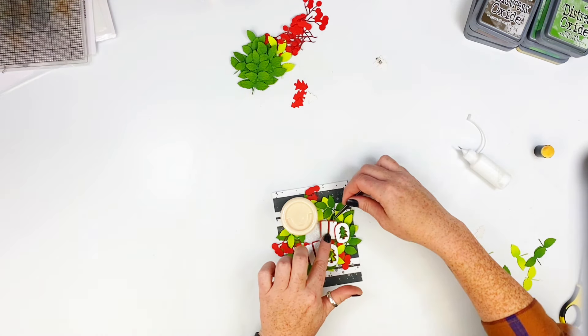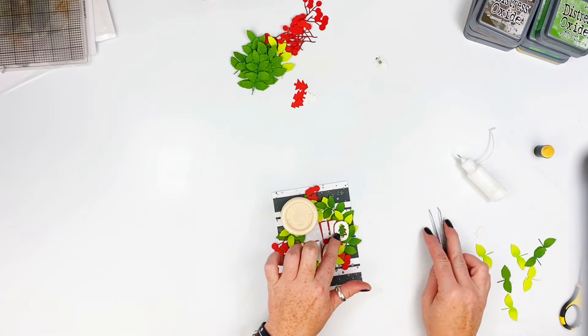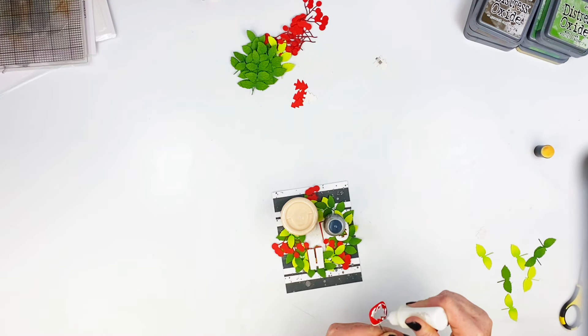I'm overlapping them a little bit and placing them somewhat haphazardly around the card. This one I tuck down behind a leaf and pop something on top of it to hold it down better. I pop this one down here at the bottom.